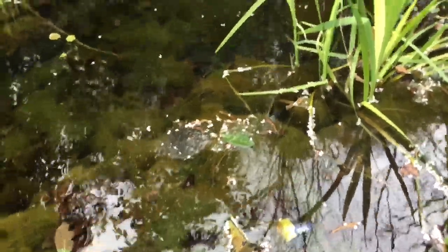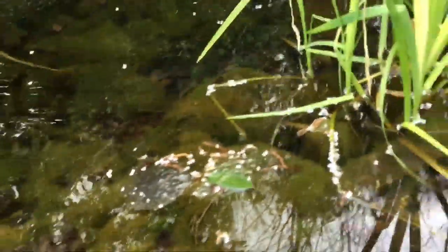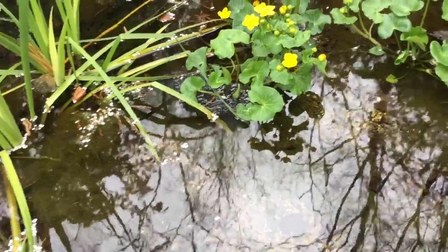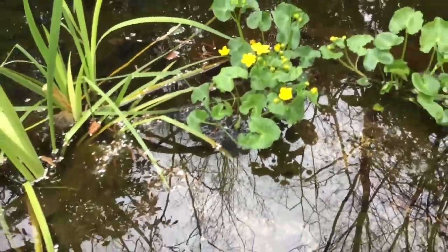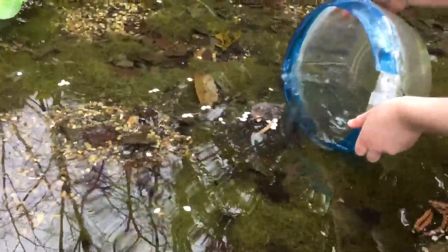The audio probably won't be so good as there's a trickling fountain. We've got a clump of frog spawn there — it should be quite difficult to get up because it's basically far out. We've got another clump underwater here, and another clump by those water plants over there. We're going to be getting it into this bucket.